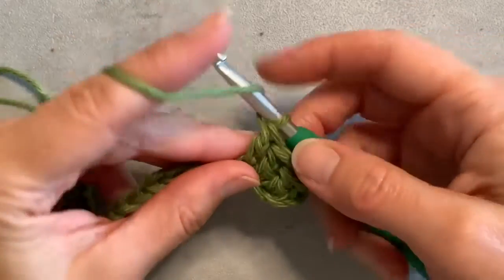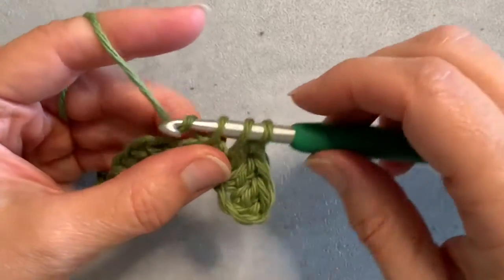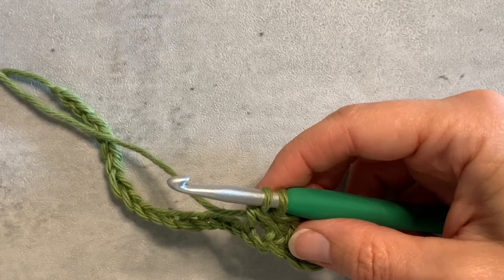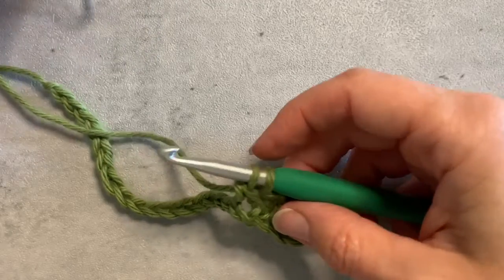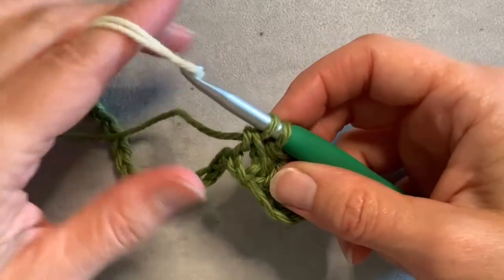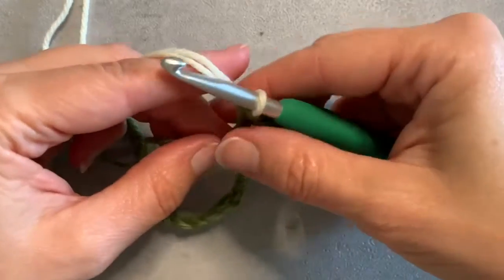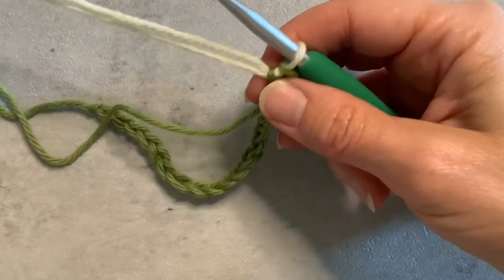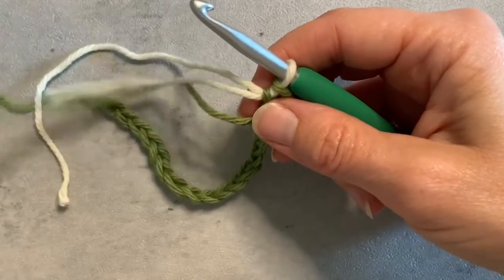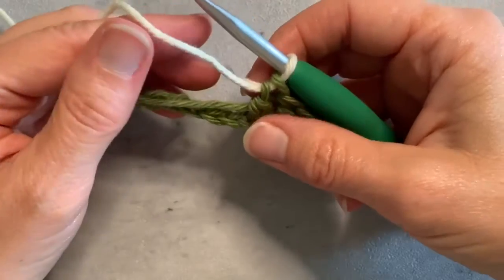I'm going to complete my final double crochet in this color, and before I finish this last stitch — on the last yarn over and pull through — I'm going to switch colors, dropping that first color, picking up my new color. I'm going to tug on my ends a little bit to keep it all tight, and then I'm going to start crocheting with my new color.